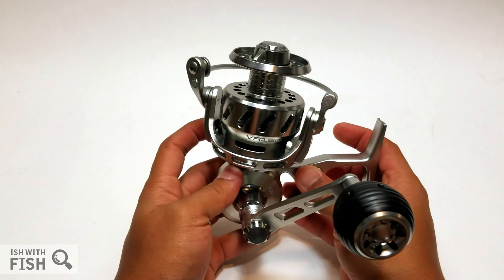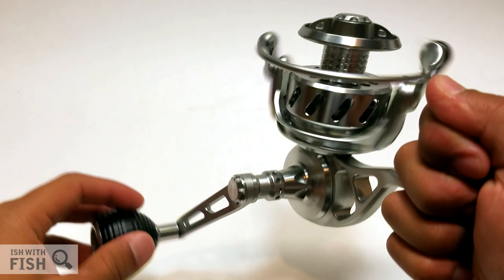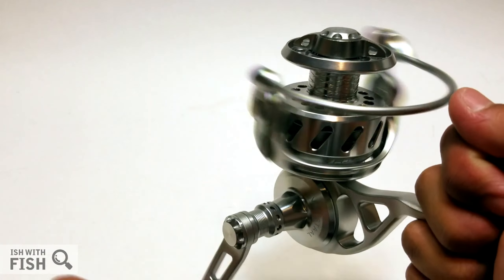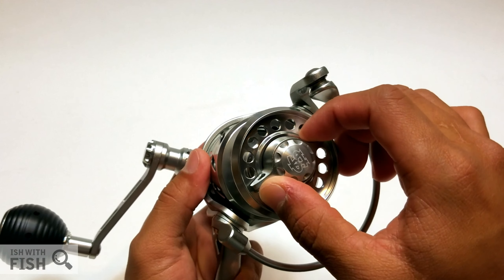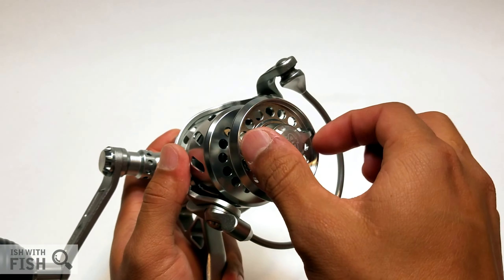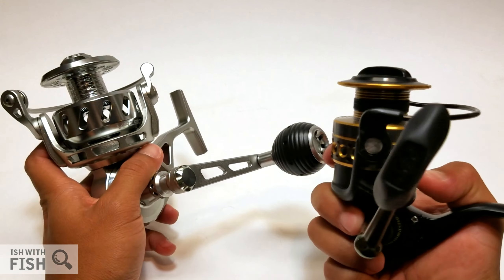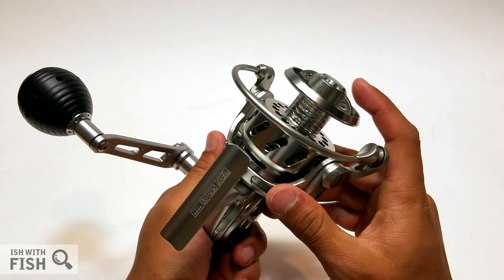It holds 440 yards of 30-pound braid, which is just huge — most guys use about 300 to 350. If you're bringing this on a boat and need lots of line for fish that go on crazy runs, this will pack 440 yards. By comparison, a Penn Battle 2 gives you 185 yards of 30-pound braid. Size-wise, this Penn Battle 4000 is about 13 ounces versus the VR 150 at 16 ounces. The VR 125 is good for about a seven-foot rod; this VR 150 is designed for nine-to-ten-foot rods, though some guys put these on 11-foot St. Croix Mojos and G rods.